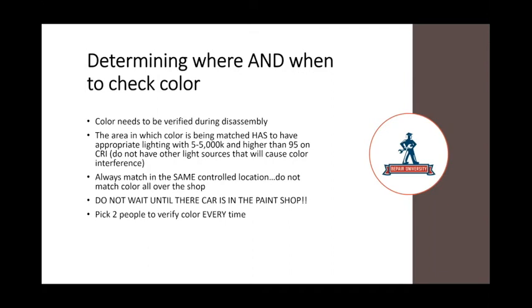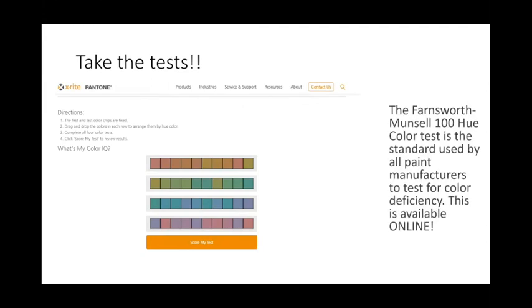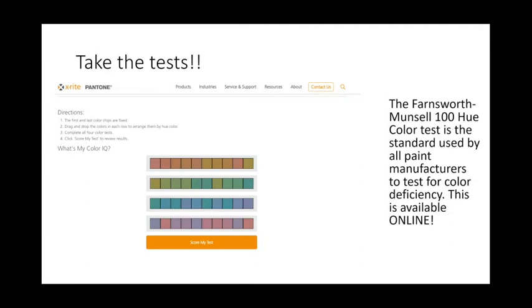How do you pick the right people? There are color tests you can take. The Farnsworth Munsell 100 Hue test is used by paint companies at their labs and training centers — it's a physical board where you line up color chips and receive a score. X-Rite also offers a free version of the Farnsworth test online. When taking it, make sure no screen filters are on — no blue light filters, no screen overlays — anything disturbing how you see color will alter the test results.